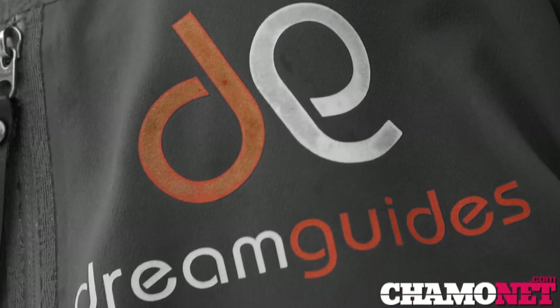Welcome back to our Backcountry Tips. My name is Guy Willett. I'm with Dream Guides. This week we're going to look at some search and rescue equipment and how to use it.